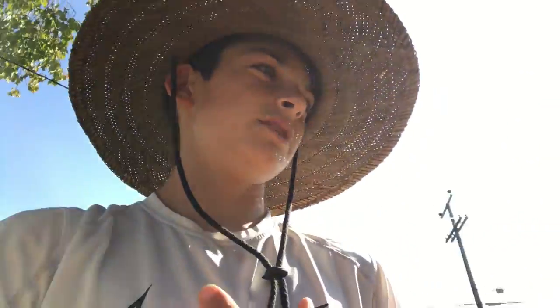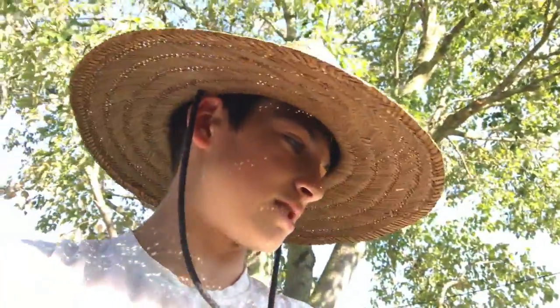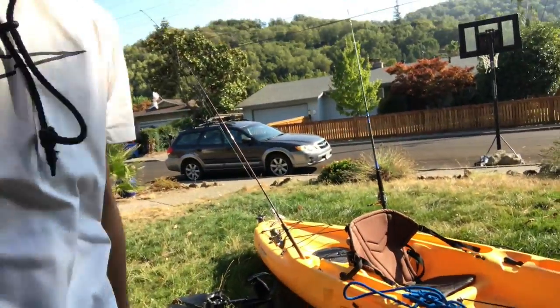Okay, so guys, I hope you enjoyed those clips. Sadly I didn't catch anything that day — I was hoping to catch something. I had my buddy on the back and we tried that out, it was tough but we managed. We just had some clips that I thought you guys might like, but we didn't catch anything that day. But anyways, this is my new fishing kayak and I'm pumped to have it, so hopefully we can make some fiery content off of this.